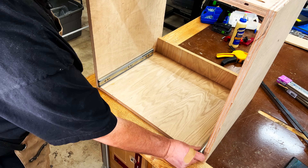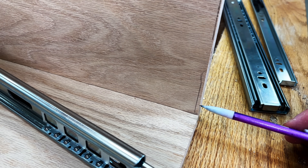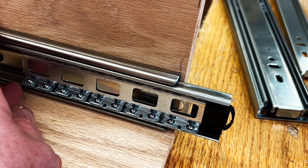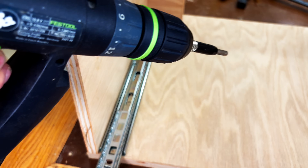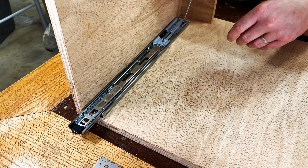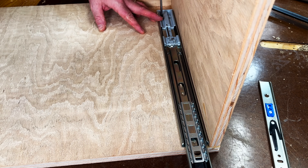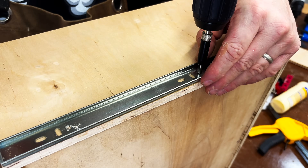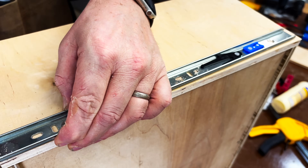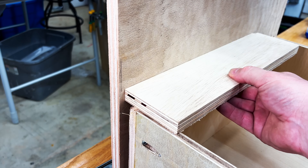Next comes the fun part — adding drawer slides. I chose side mounted drawer slides that are soft close. The first thing I've done is draw a line at an eighth of an inch as an offset from the front of the cabinet, which is what I want to line up the front of my drawer slide to. Once I have those alignments made I can pre-drill the holes for that drawer slide. The reason for that one-eighth inch offset is because the drawer slide has a spring in it — by having that offset, the spring will cinch the drawer face in, creating no gap between the cabinet and the drawer face. Once I have my rails attached to the cabinet I can then move on to attaching the rails to the drawer. For the bottom two drawers I'm aligning the slides flush to the bottom of the drawer.